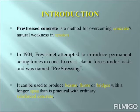Pre-stressed Concrete is a method for overcoming concrete's natural weakness in tension. In 1904, Fresenet attempted to introduce permanent acting forces to resist elastic forces under loads, and this was named pre-stressing. It can be used to produce beams, floors, and bridges with a longer span than is practical with ordinary reinforced concrete.